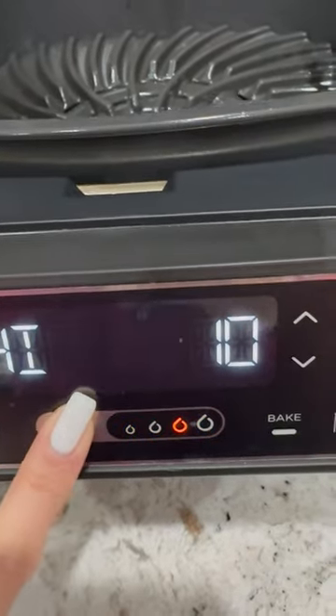Setting the air fryer on grill for 10 minutes. Cover with a little oil. Now let's make my crack sauce for the beef.